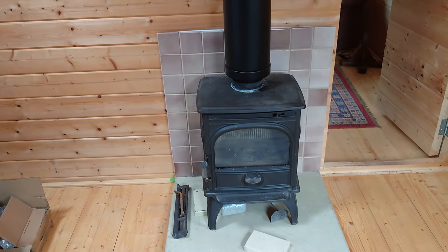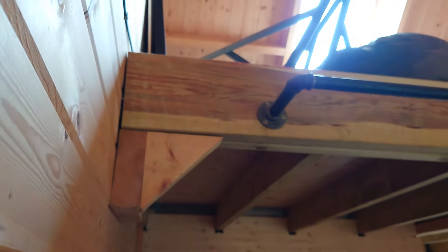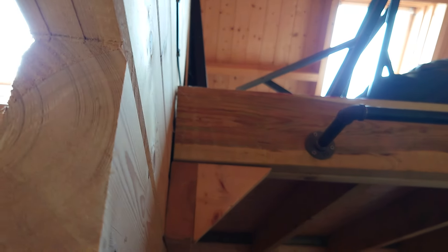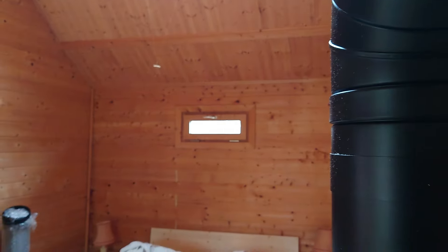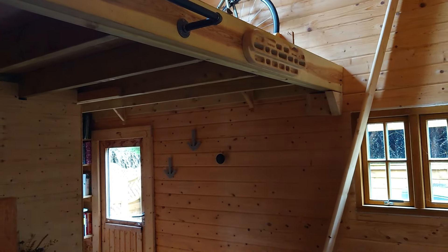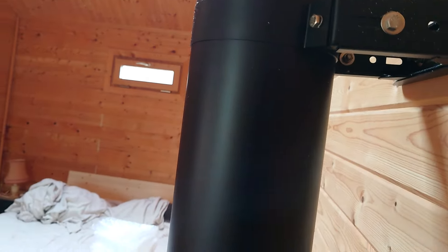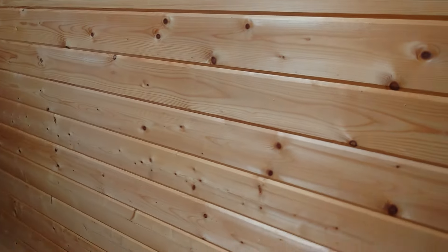Hopefully this is helpful. These sheds are really cool — they've got a storage area, windows, a bathroom and shower room, a back door, and it's all absolutely fantastic.